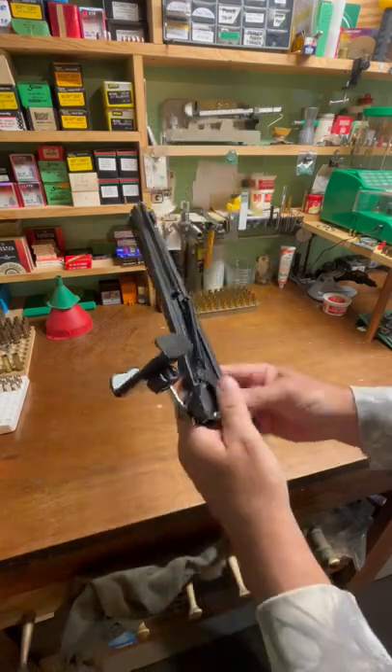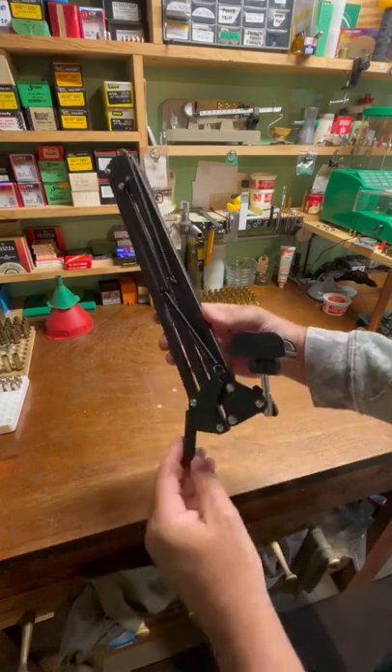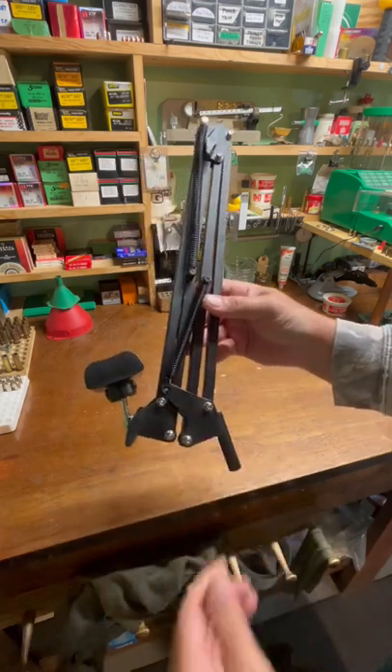I'm really, really impressed with this. It's pretty cheap — I think it was like 20 bucks. It's made in China, but it's going to serve the purpose. CW out.